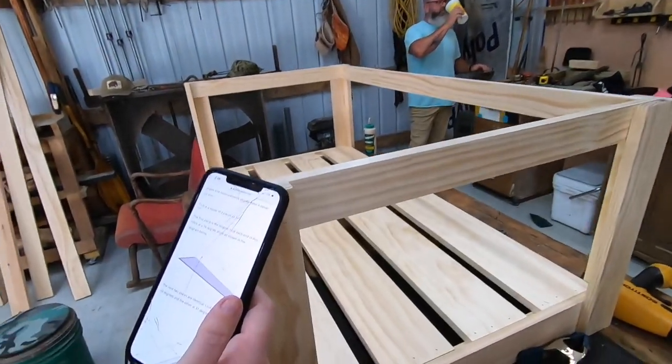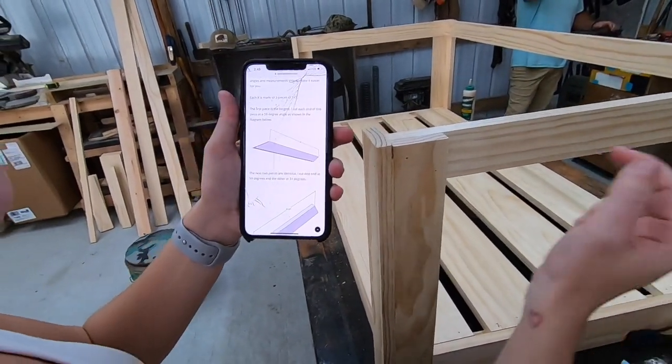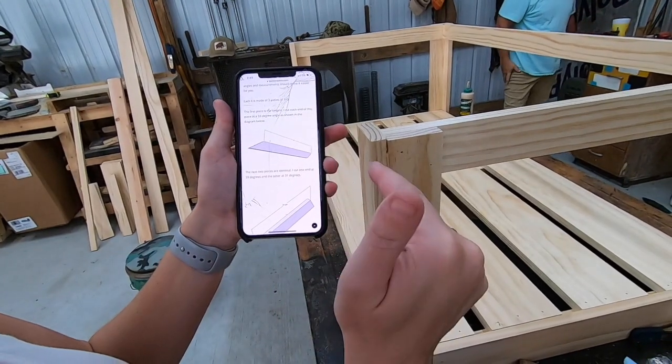The first piece is the longest, one piece. I cut each piece at a 59-degree angle.